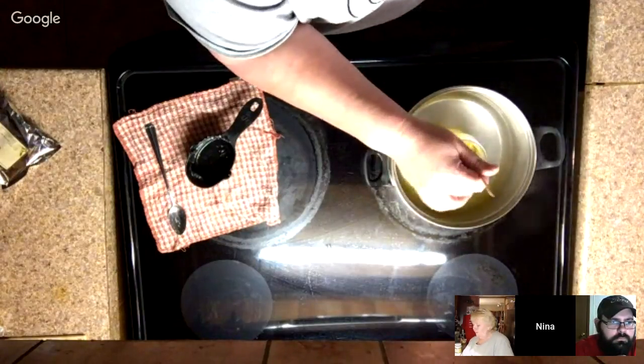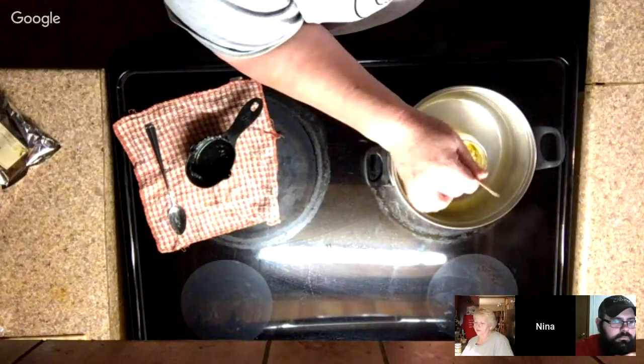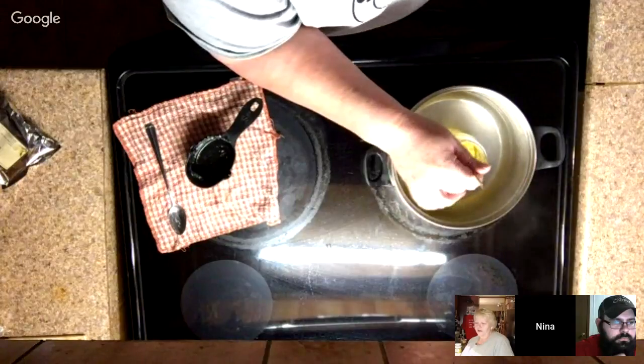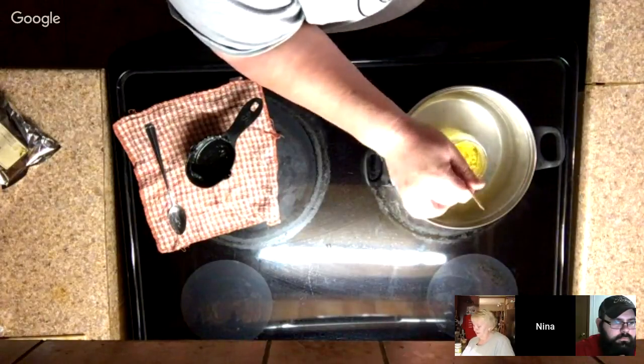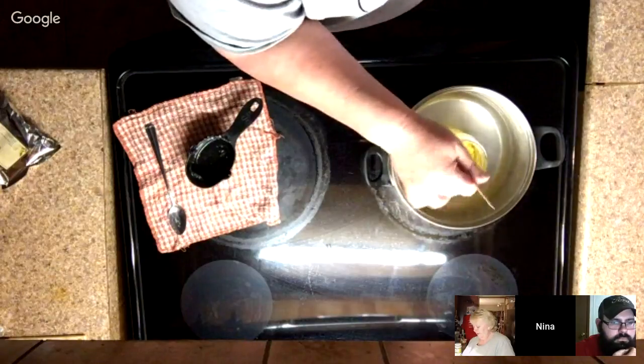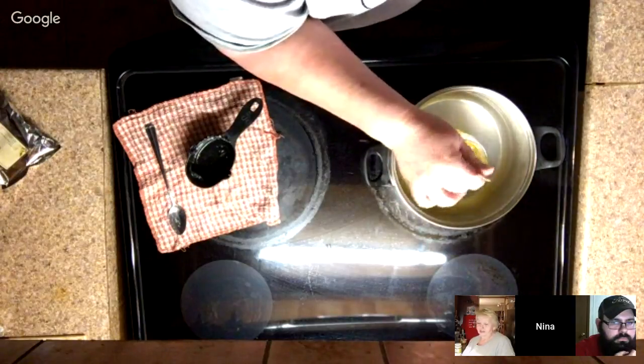I also put about ten drops of peppermint oil in there. Now I know that some people think peppermint oil makes you smell like candy — but I like candy, so.